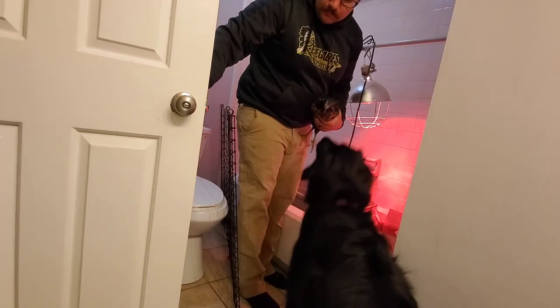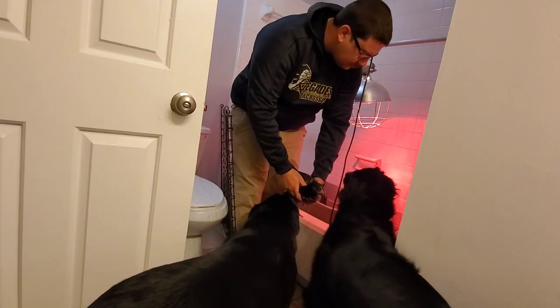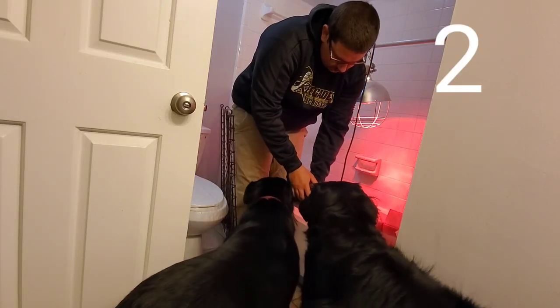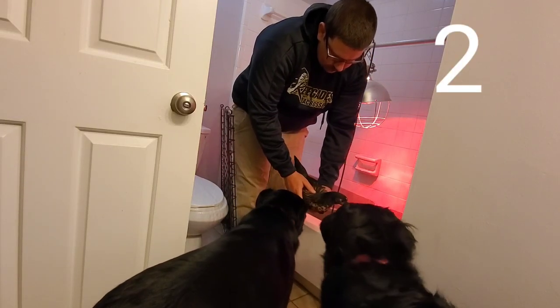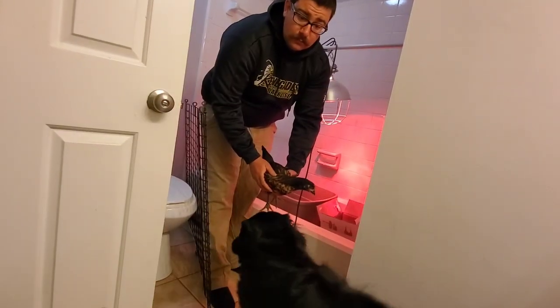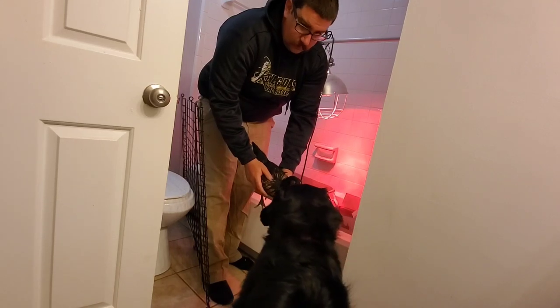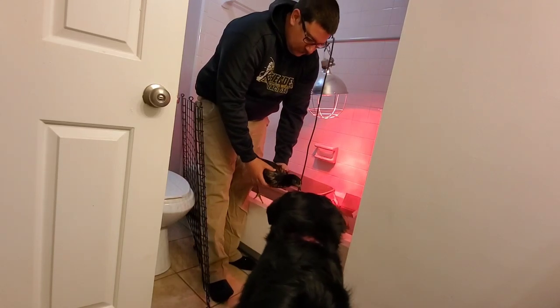Once your dogs don't get excited in the last step, move on to the next one, which is actually pulling the chicken out — letting them see it, smell it, and kind of put their noses up to it. Don't be surprised if they nip at the chicken just a little bit; just push them back and keep doing this every once in a while until they're not excited anymore, just like Sophie — she could care less now.